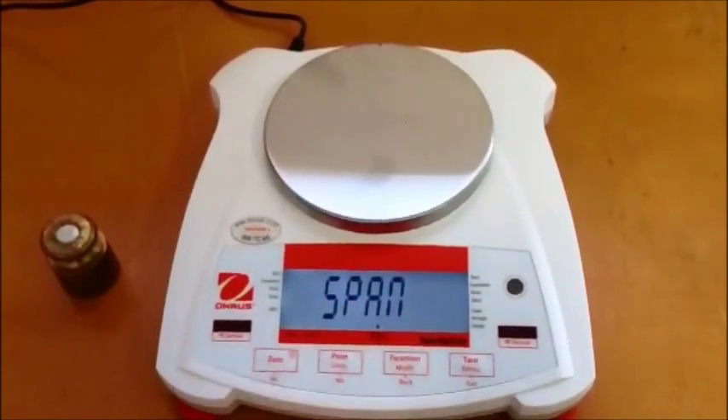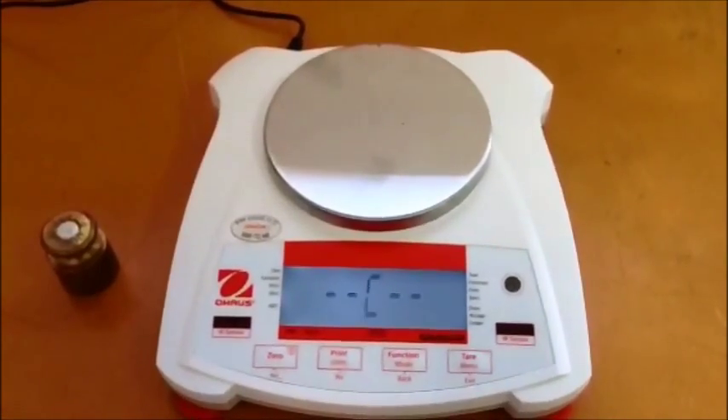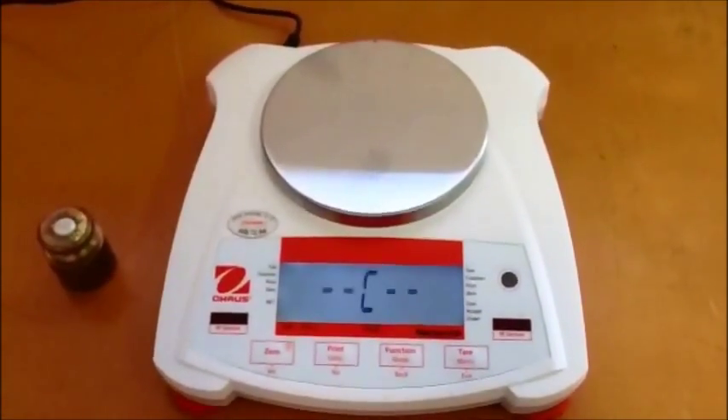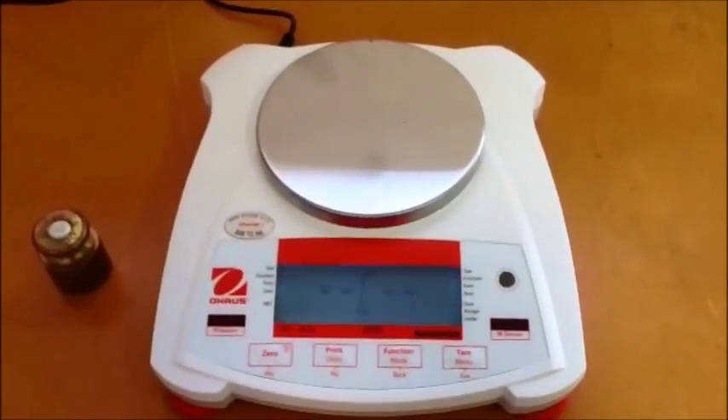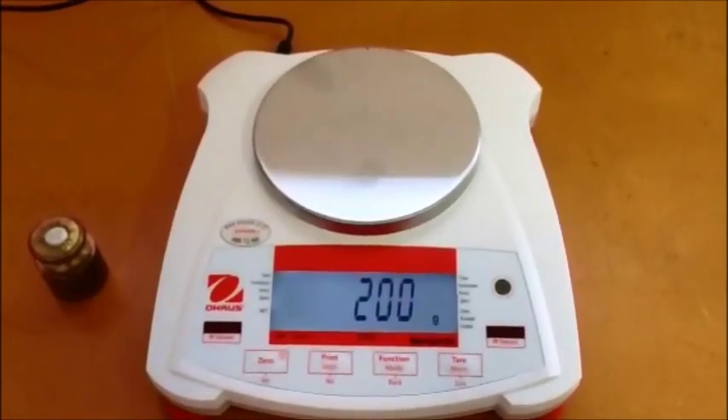You will then see SPAN. Press the zero key once again. The scale will start displaying C — this is the scale doing a zero calibration. The null and mass required to calibrate the scale will then display on the screen.